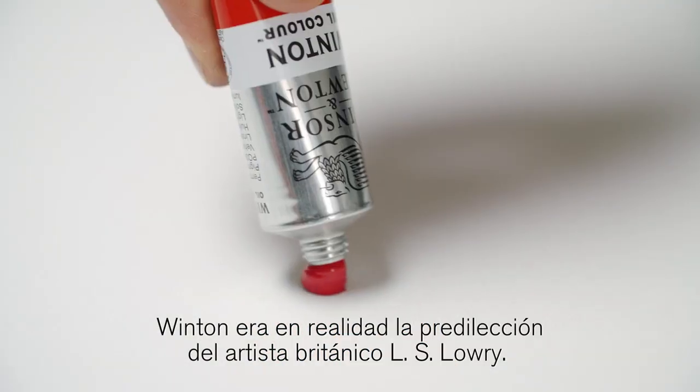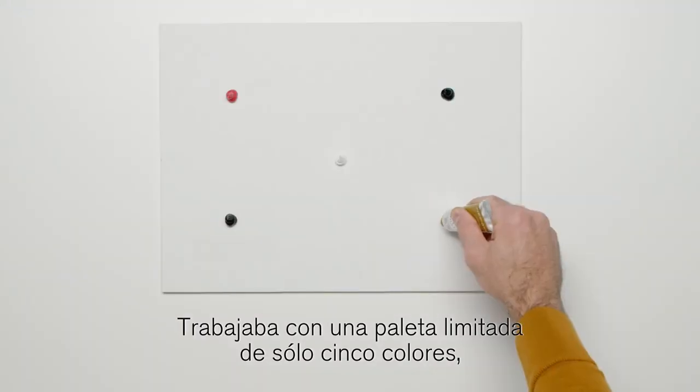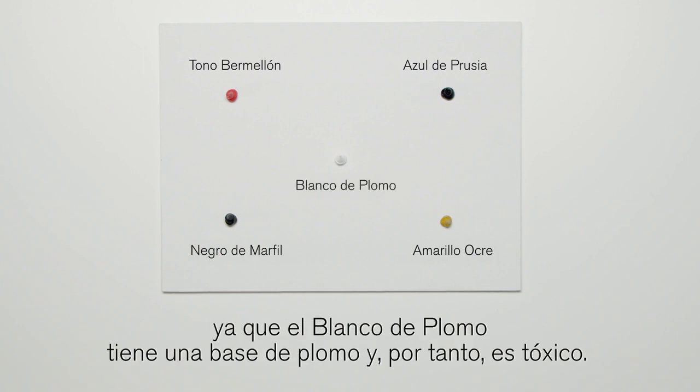Winton was actually British artist L.S. Lowry's preference. He worked with a limited palette of just five colours: Ivory Black, Vermilion, Prussian Blue and Yellow Ochre.